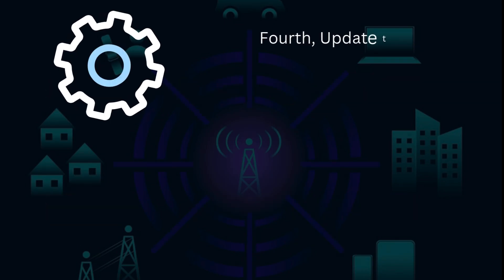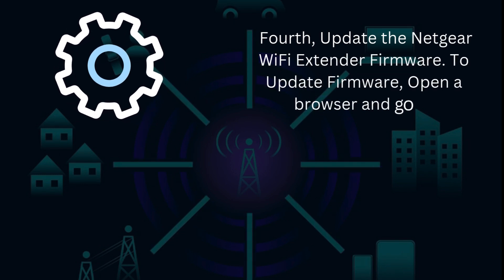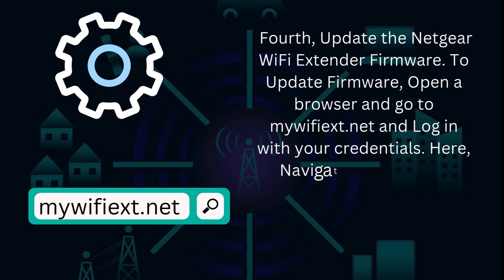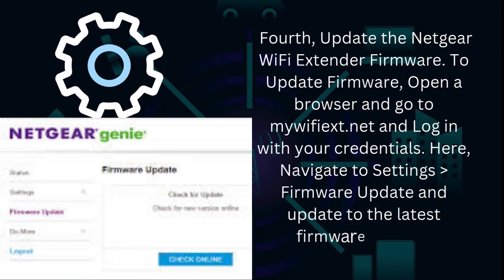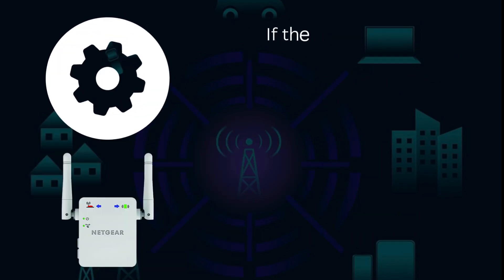Fourth, update the Netgear Wi-Fi extender firmware. To update firmware, open a browser and go to mywifiext.net and log in with your credentials. Navigate to Settings, then Firmware Update, and update to the latest firmware version.